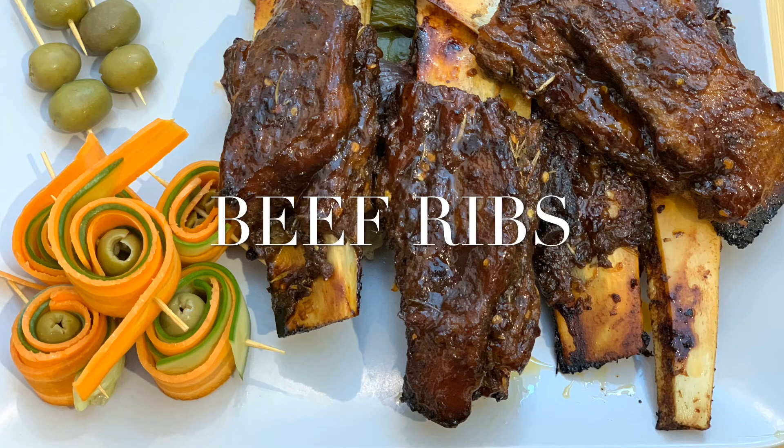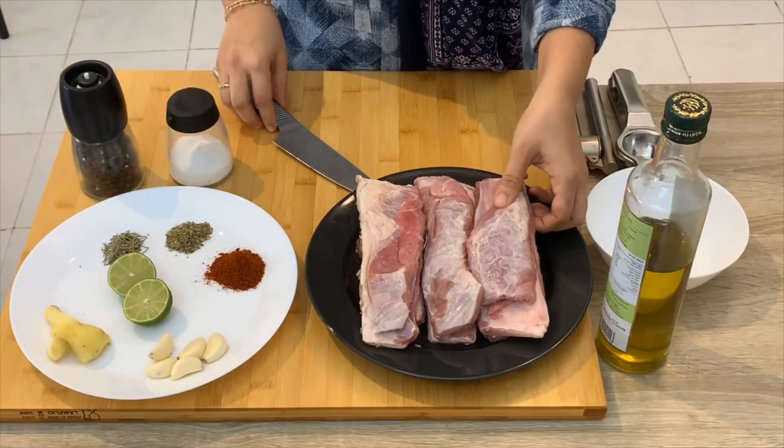Hi Friends, here is Beef Ribs. We add beef ribs.